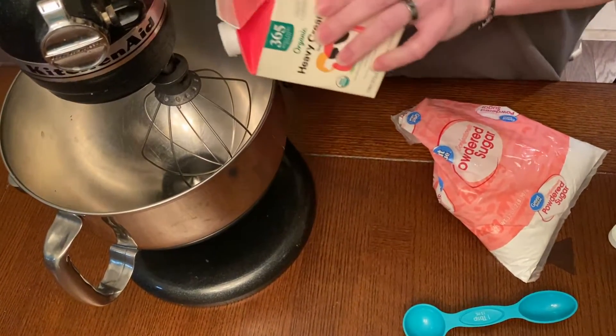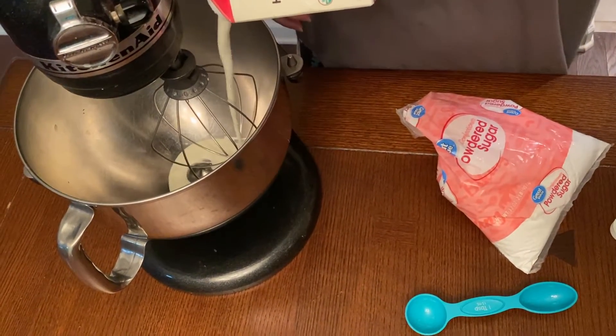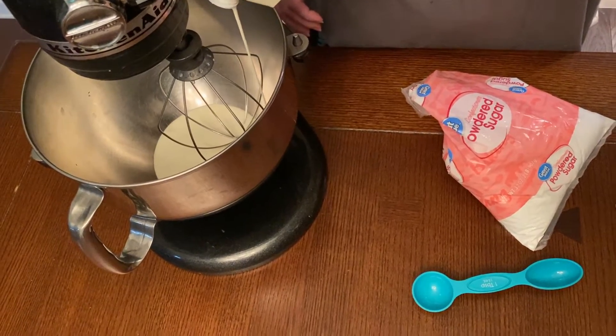Today we're going to be making a sweetened whipped cream, or a Chantilly cream. All you need for it is heavy whipping cream, confectioner sugar, and a way to mix it.